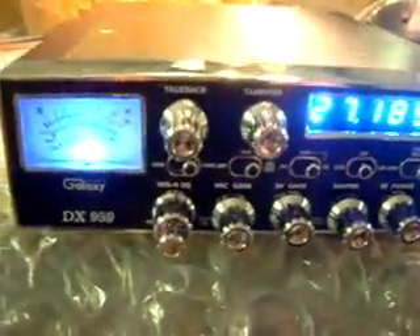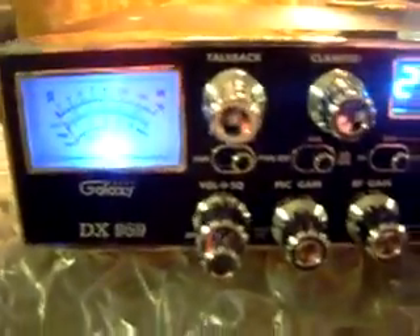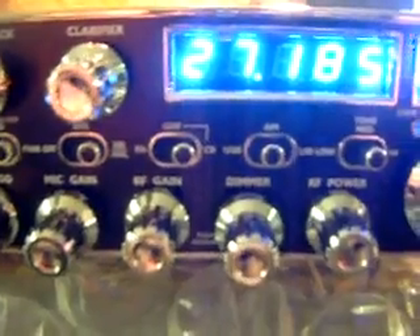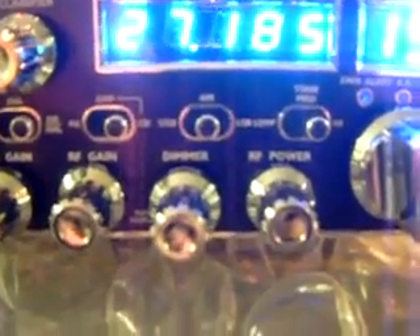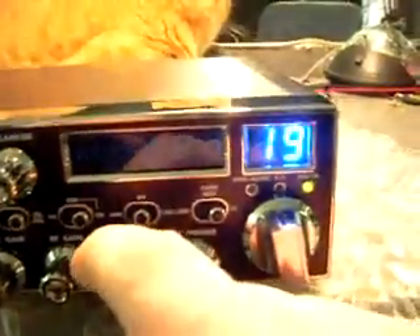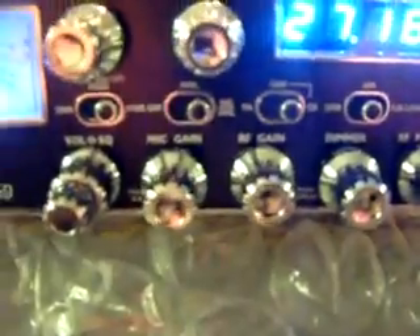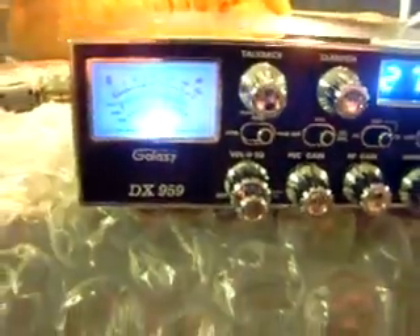It's got little MOSFETs in it, ready to rock and roll. It's got all your normal features: your talkback, your clarifier for your sideband — upper and lower sideband — variable power, dimmer switch. You can dim it all the way down, turn it off, turn it on. Your RF gain, your mic gain, modulation SWR.